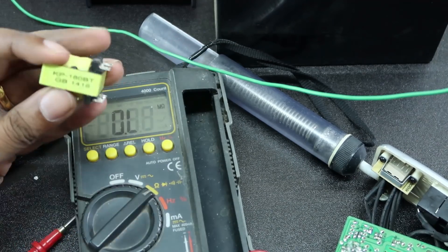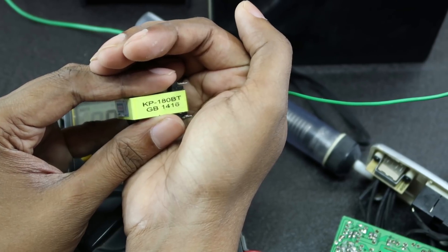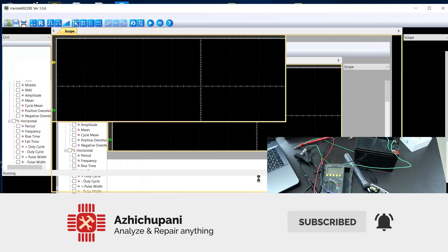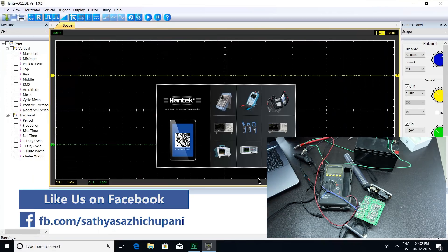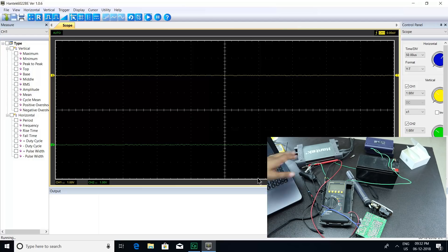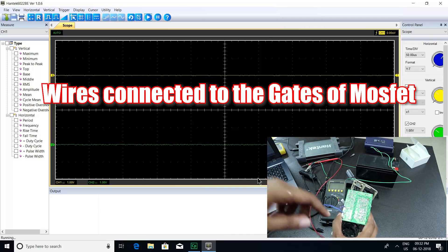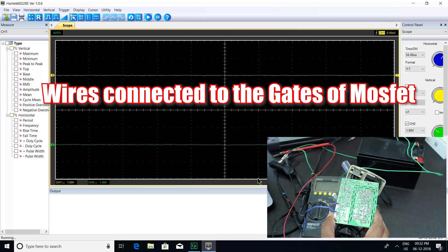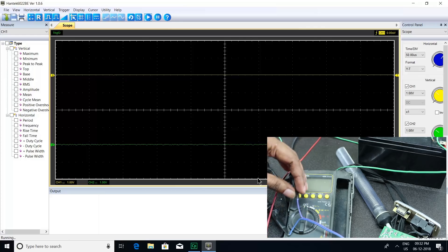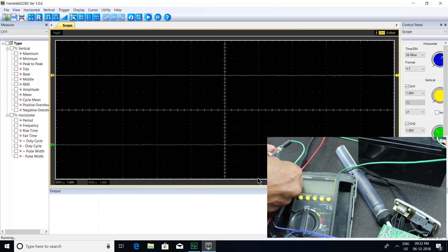This is the transformer. Now, this is perfect. We are using the oscilloscope. The probe is connected to the oscilloscope, and the battery is connected to the oscilloscope and the battery.